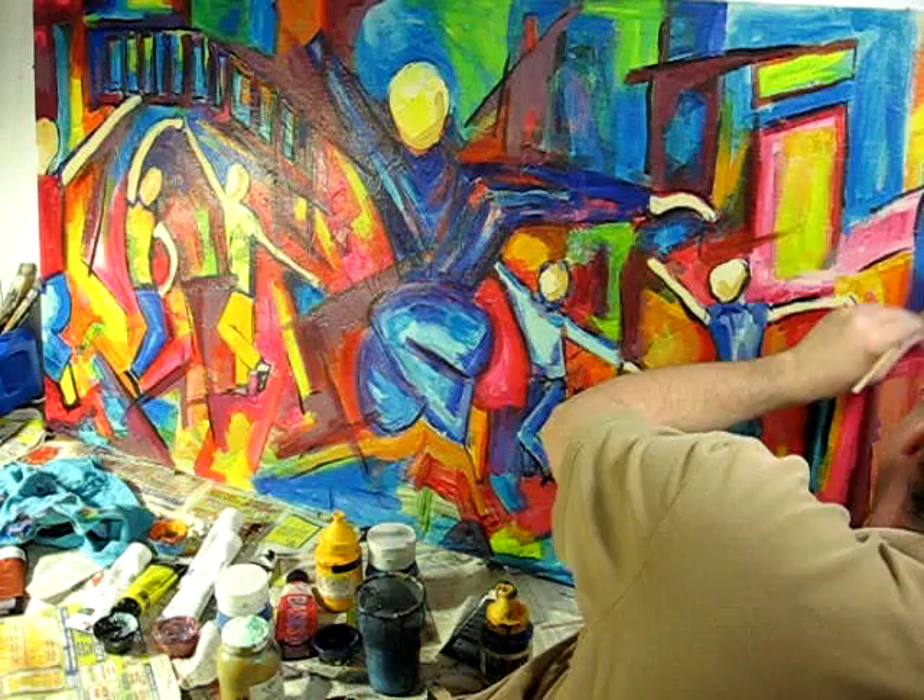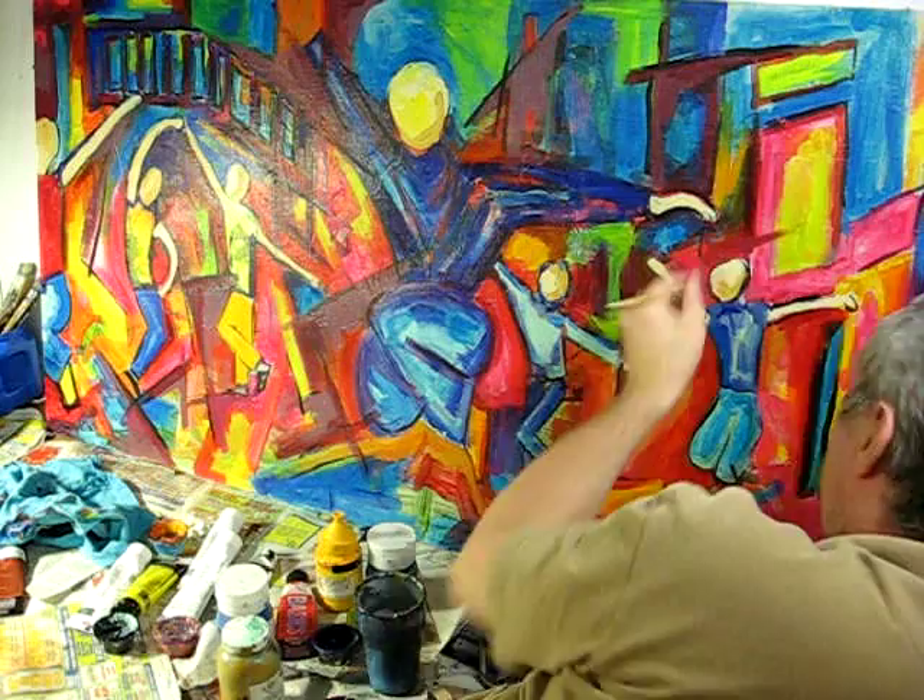It's a great life because you're doing what you love doing, but very, very few artists — even relatively well-known ones — actually make a killing at this.